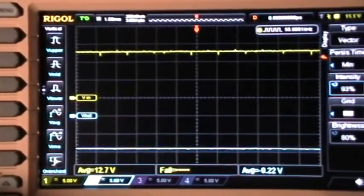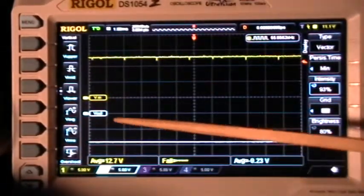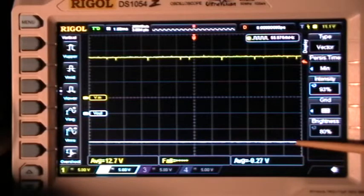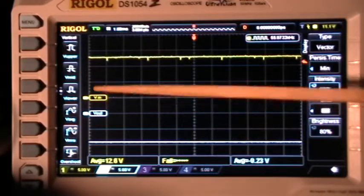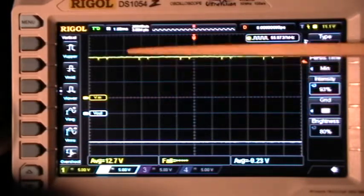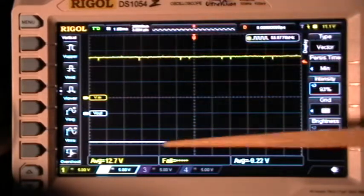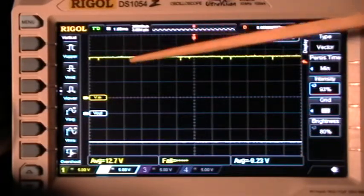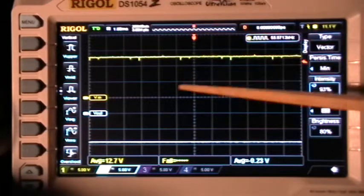You can see how that is displayed on the scope's screen. At 5 volts per division, that's 5 and 4 more is 9 — that's the output down there, negative with respect to ground. The input is 12 and a half volts positive with respect to ground. We're at 1 millisecond per division. You can see there's no ripple on the output, but there are some small spiky, ripple-y things on the input.